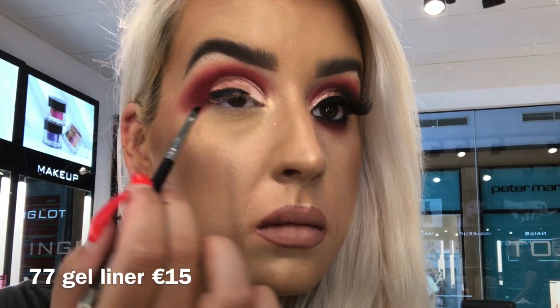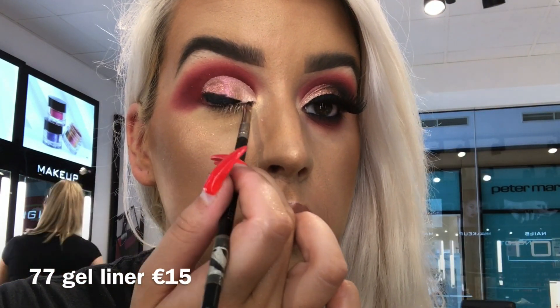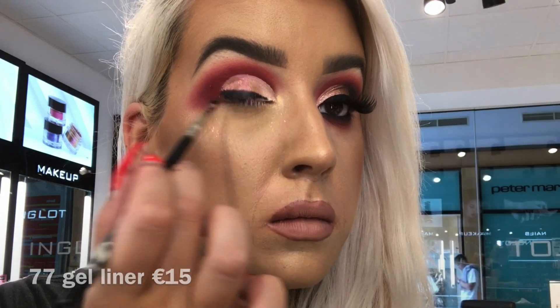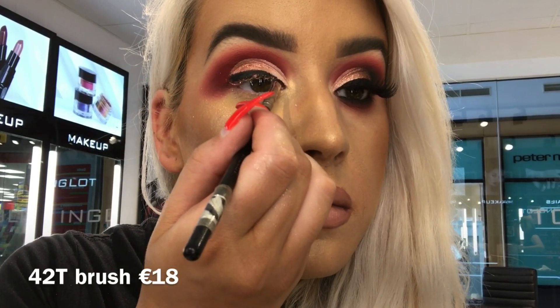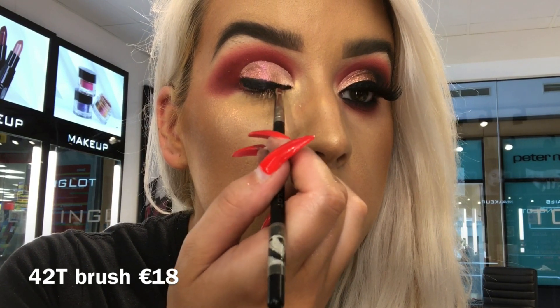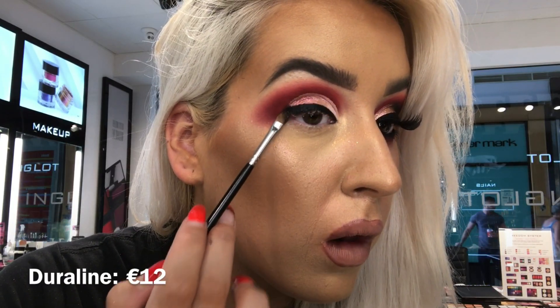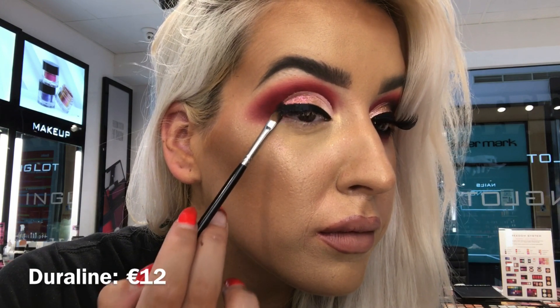For liner I'm taking 77 Gel Liner. This liner is waterproof and smudge proof so it's not going to budge — it's brilliant. I'm using my 42T mini angle brush for this and creating a nice thick line of gel liner. Then to create the sharpness I'm taking the tiniest bit of gel liner on the 11S brush and just packing that at the end of the gel liner.